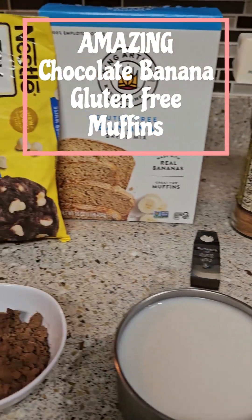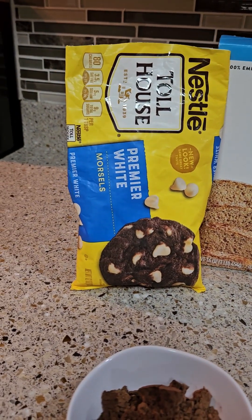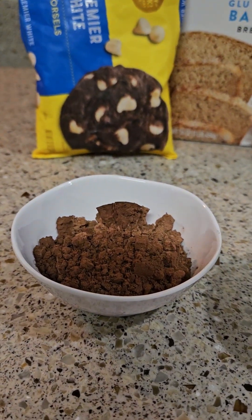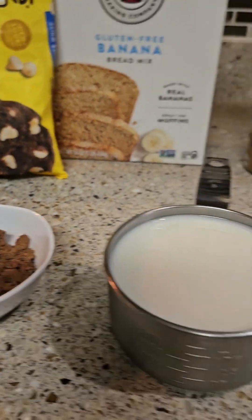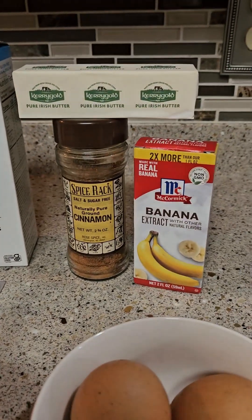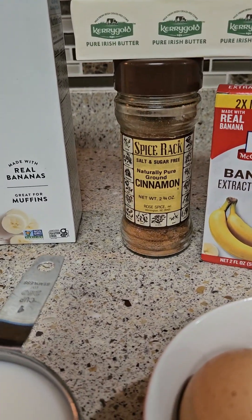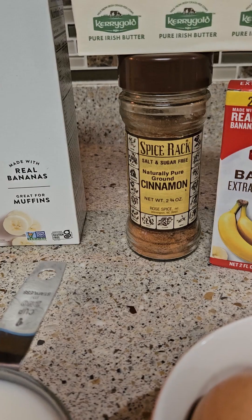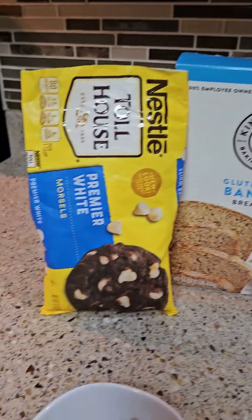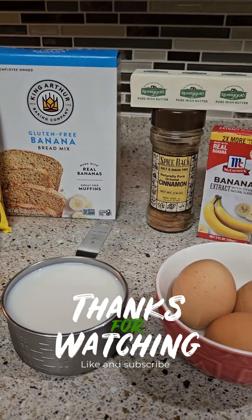Hey guys, today I'm gonna make some gluten-free banana bread mix with premier white morsels. I have here one tablespoon of cocoa powder, one cup of almond milk, three eggs, banana extract, one and a half of Kerrygold butter, and cinnamon sugar. I'll mix the cinnamon and the brown sugar to put on top.